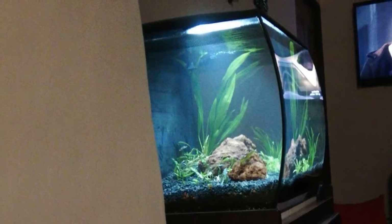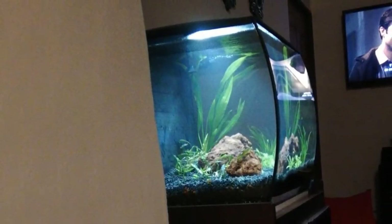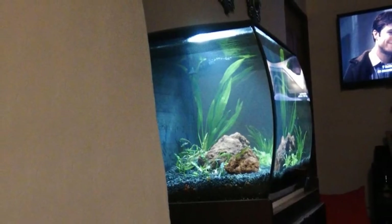The multi-stage filtration system helps keep your water parameters in check for your tank inhabitants through a process of mechanical, foam, chemical, carbon, and biological Biomax filtration stages. The filtration system is enclosed in the back of the tank so it won't be an eyesore when viewing your beautiful aquarium.